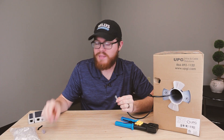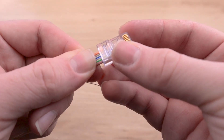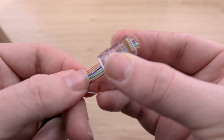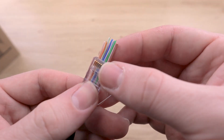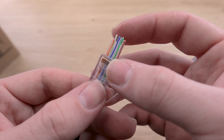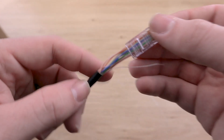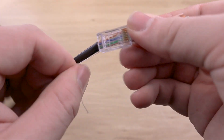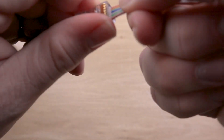Now once all those are where they need to be, simply take your RJ45 connector and slide it over the top. And once those are pushed through, make sure that the colors are all where they need to be: orange stripe, orange, green stripe, blue, blue stripe, green, brown stripe, brown. Then just push that connector all the way down on top of the cable, as far down as it'll go.